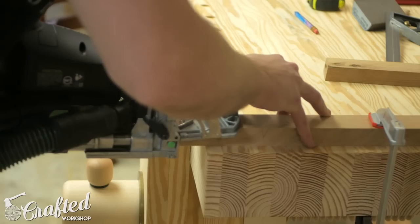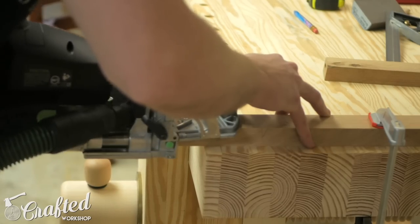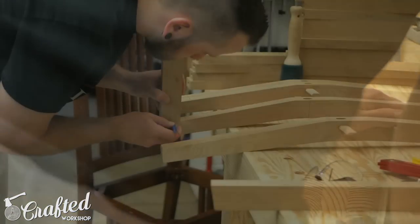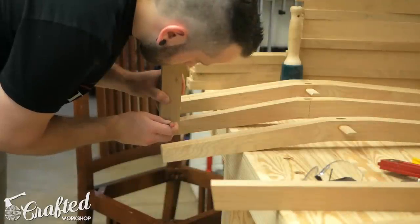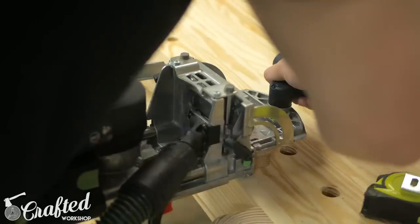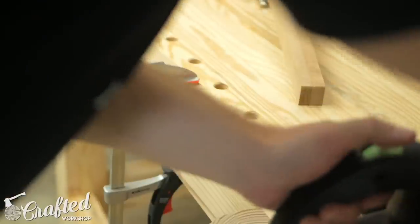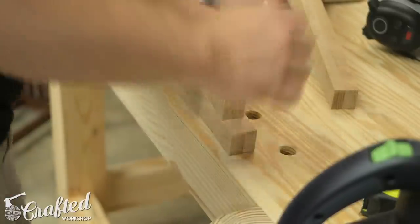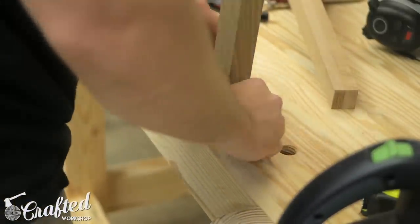Next I cut the mortises on the ends of all the side stretchers, making sure everything was centered and that the bevel angle on the Domino matched the bevel angle on the end of the stretchers. Finally I transferred the center lines from the stretcher to the back leg and cut mortises in that location on each of the back legs. As you can see the miter on the lower stretcher matches perfectly with the angle of the back leg.